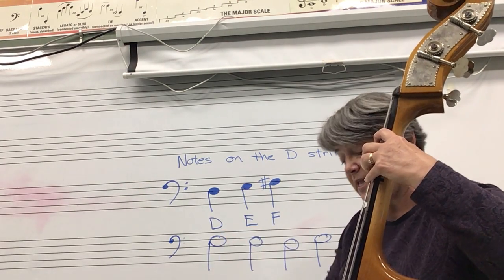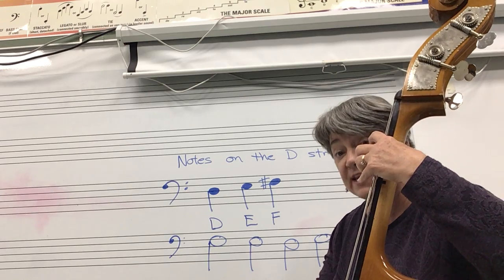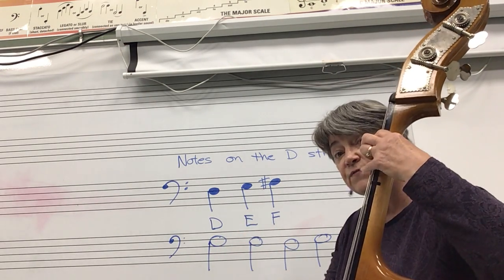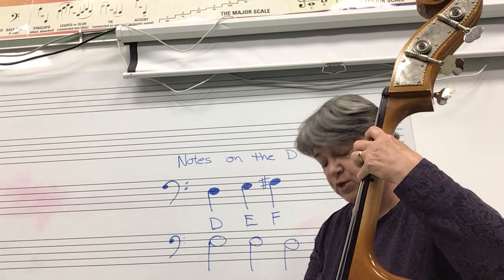So once again: D, no fingers, but your fingers hovering over the string, ready to drop down. E, first finger pushed down. And F sharp, all your fingers pushed down.